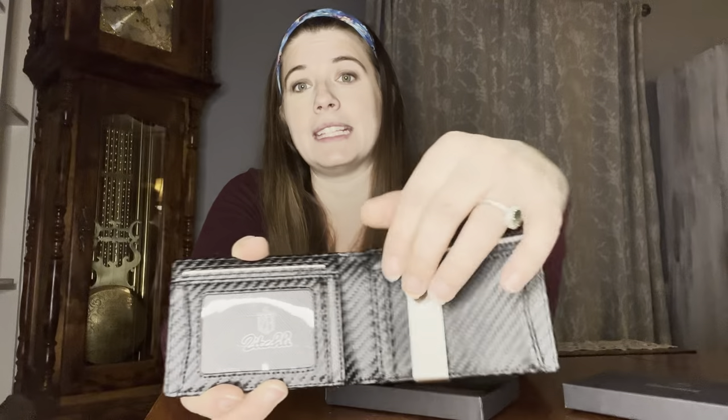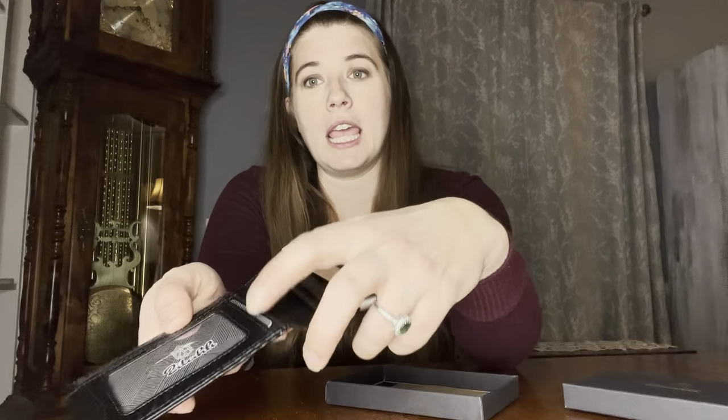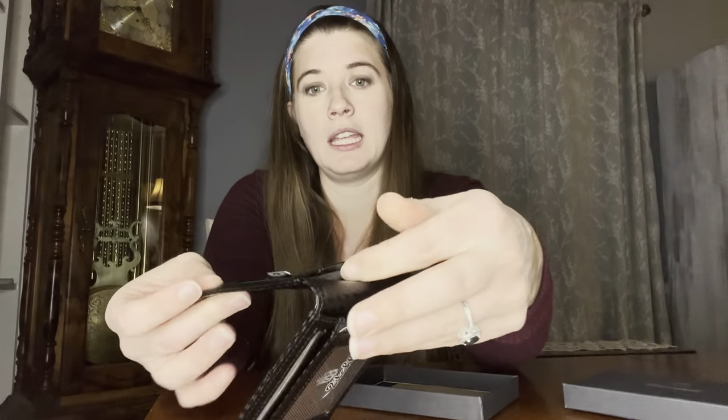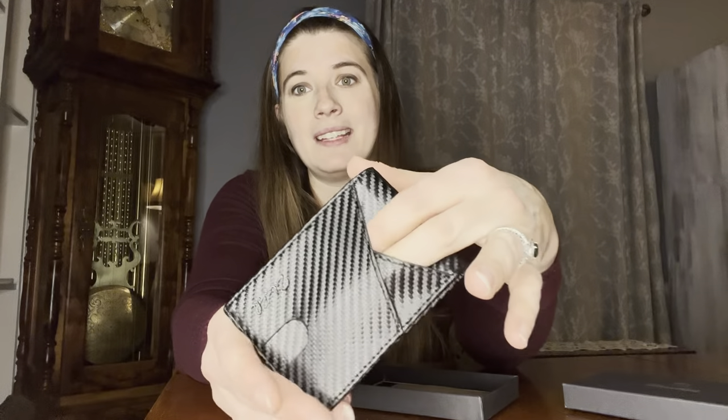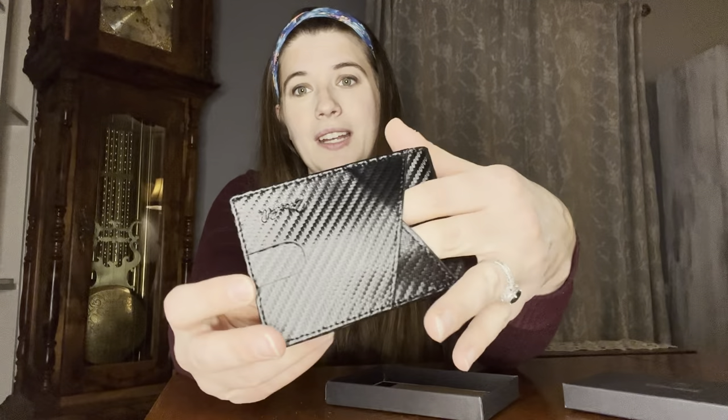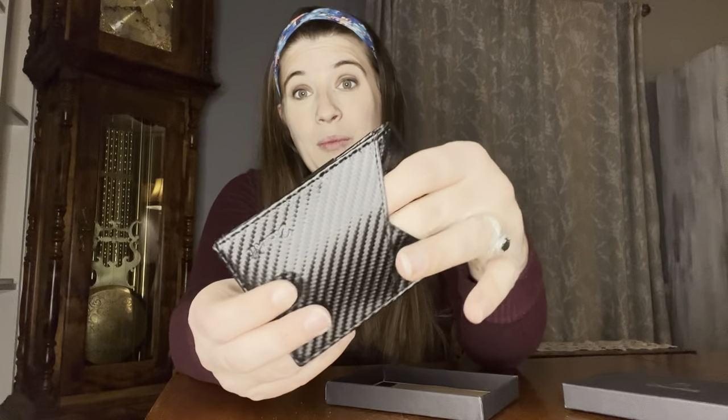It is three eighths of an inch and it has everything that you need. It has the opening here to put the ID. It has a money clip for cash. It has some spaces for cards — credit cards, insurance cards, whatever you want. So it has a little pocket here and here. And on the other side, this also isn't just for decoration, even though it is very decorative — you can put more stuff in there as well.